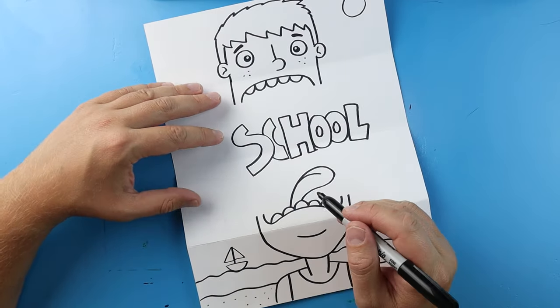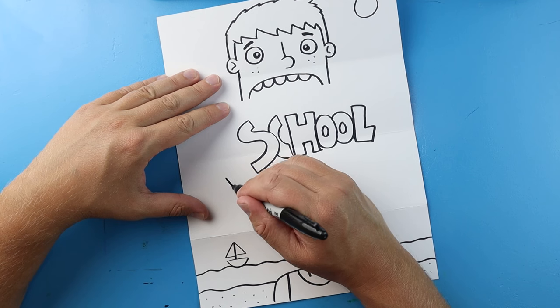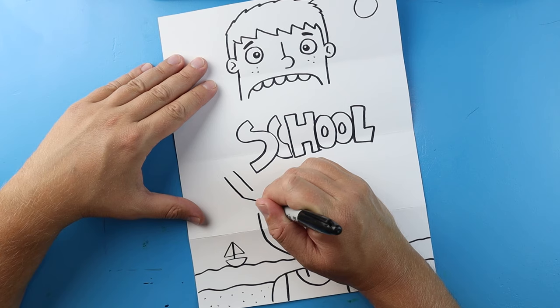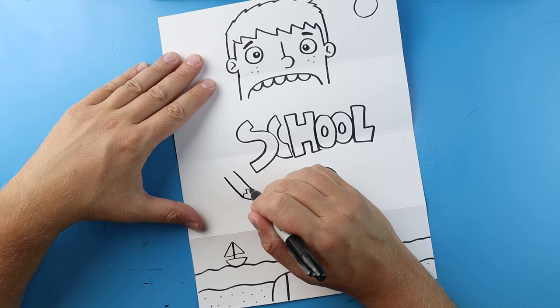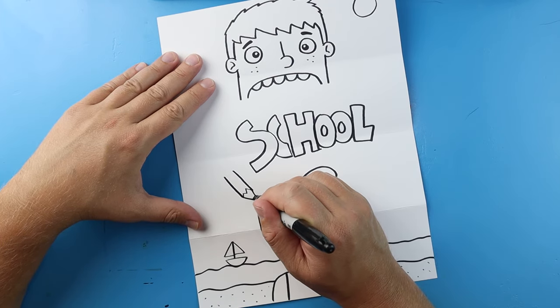Now let's add a couple school things around here. Right here let's make a pencil — I'm going to begin by making two lines that come down, then put a little point at the end, and make a little zigzag line here.